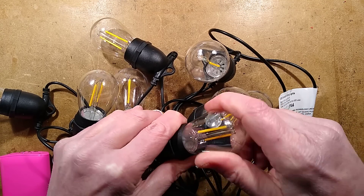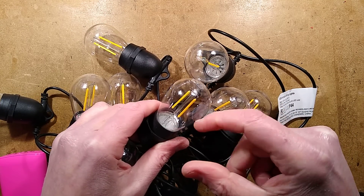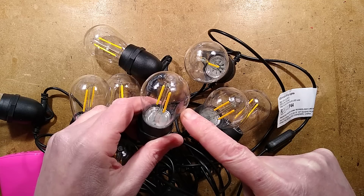It's also worth mentioning that the globe of the lamp is plastic, but the actual support inside is glass. That's weird.